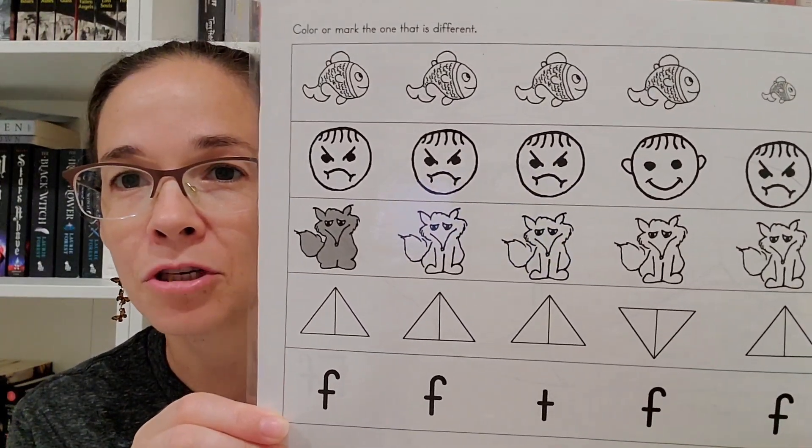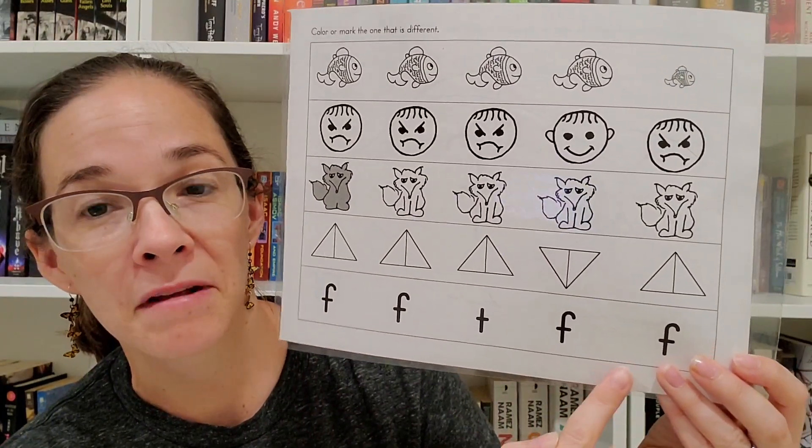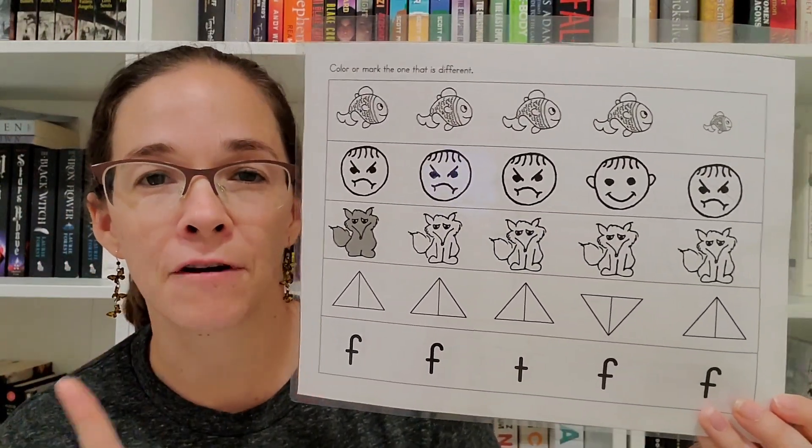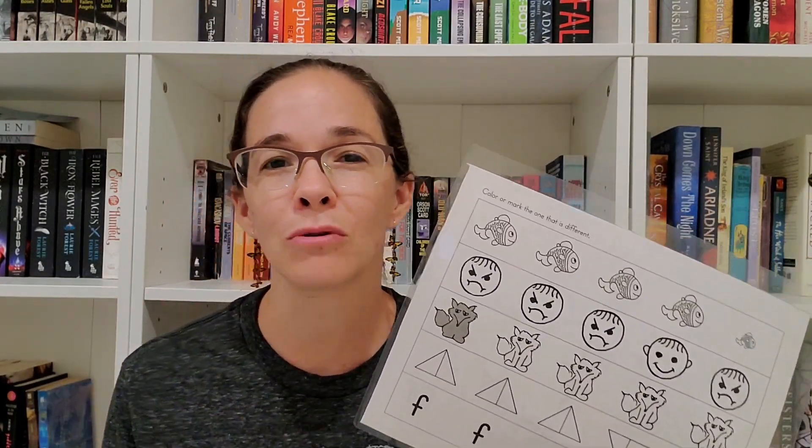The first book only covers some very basic consonants — not everything. It covers the letters F, B, M, R, T, and K. The way they expose these letters to your child is pretty formulaic. Almost every letter is introduced first with a little practice sheet comparing a row of different pictures and letters, where your child has to identify what is different in the row. As the book progresses, finding those differences becomes a little bit more difficult and more subtle.